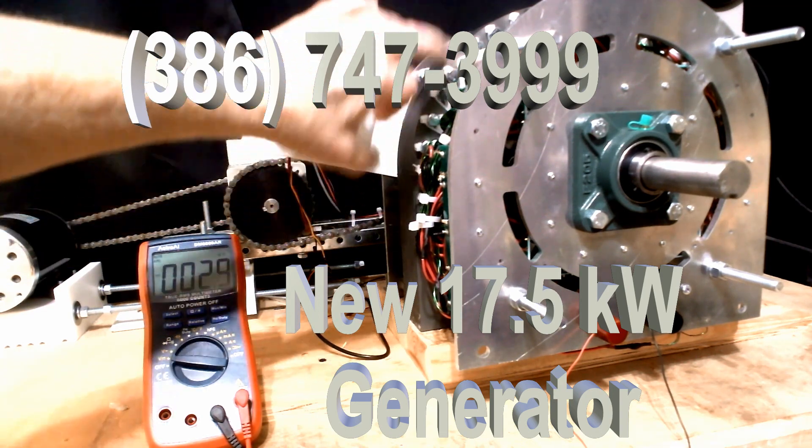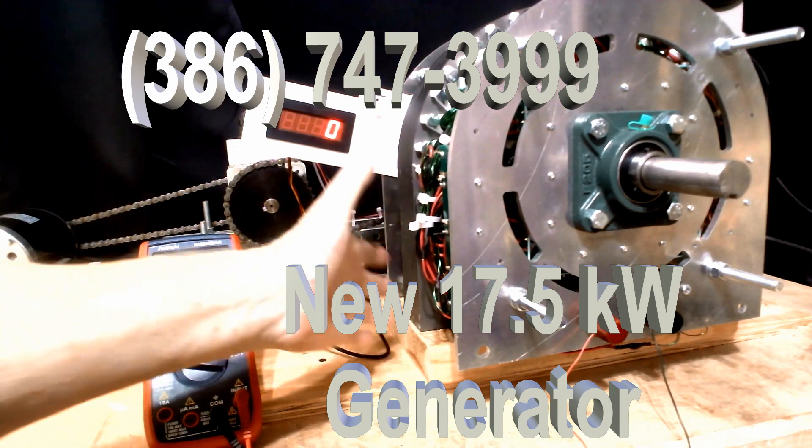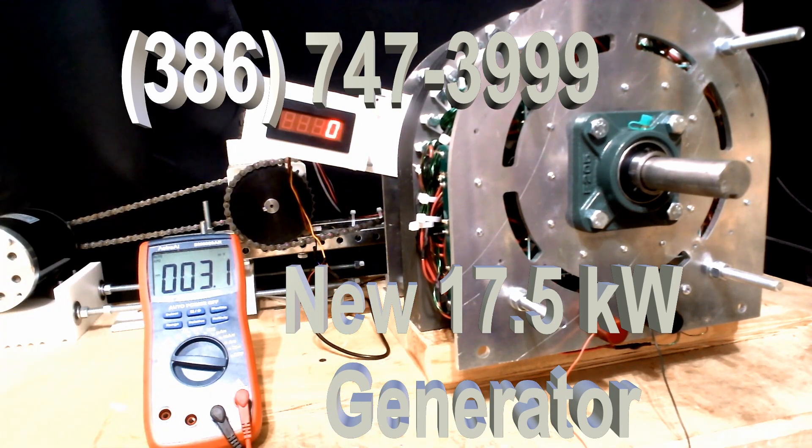We filed a provisional patent on this to give us the protection we need. This is the latest version — we did do it on the 63 kW, and now we're doing it on the 15, making it 17.5. We are also going to put it on all the other generators, including the 25, the 100, the 250, and whatever.